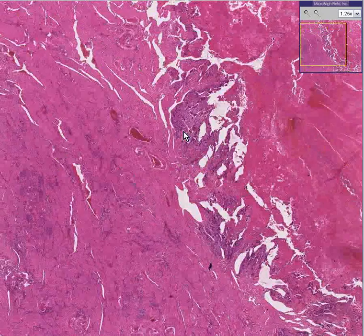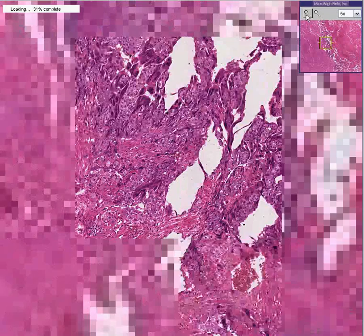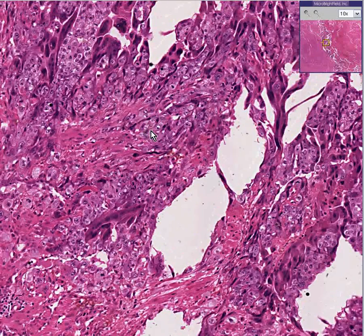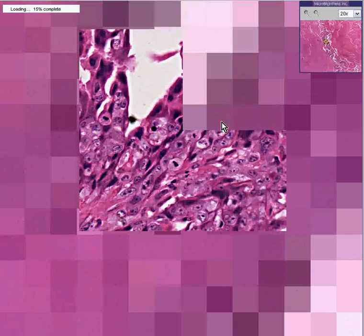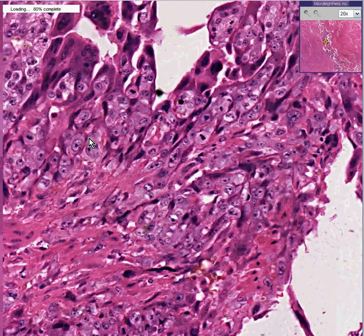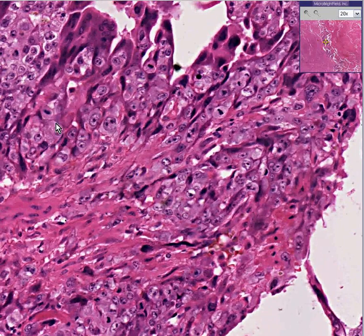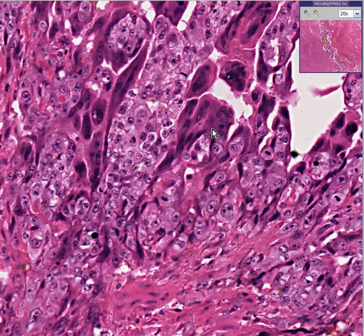Let's take a look at this area and describe the tumor. First of all, it has big plump cells. You can see some of these appear to be in mitosis. Notice how big they are and how big the nucleoli are. Notice how they diffusely invade these smooth muscle cells, and also notice how in some areas they appear to have multi-nucleated cells.